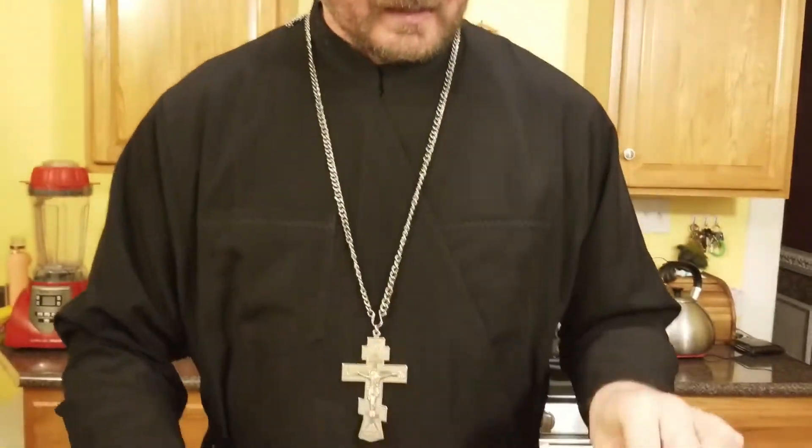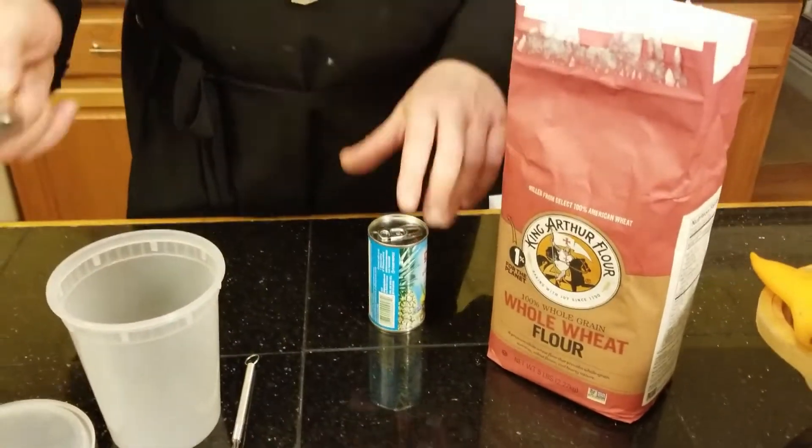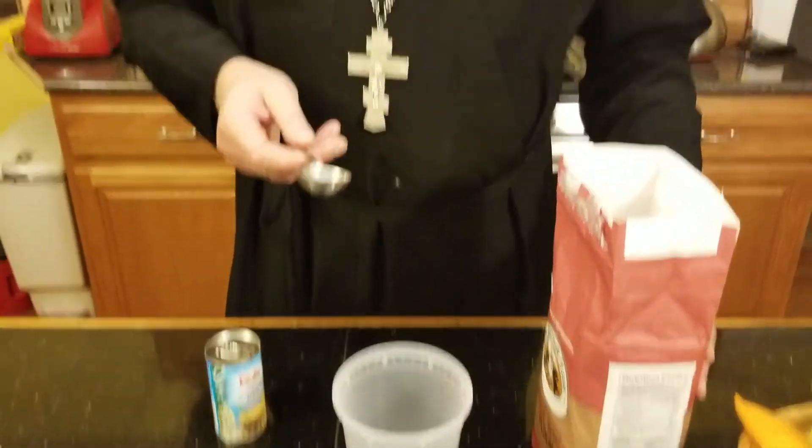When you begin to make a sourdough starter, I always advise using whole wheat flour or maybe rye flour. Today I couldn't find rye flour, so I'm going to use whole wheat flour. The process will take about five to six days depending on the conditions you have in your house — temperature and so forth.